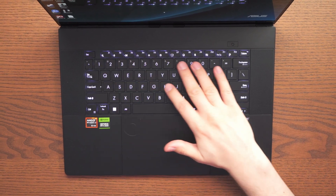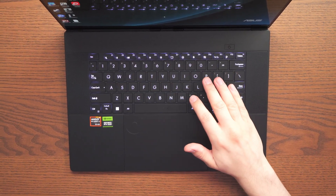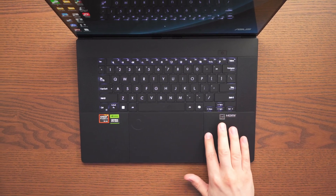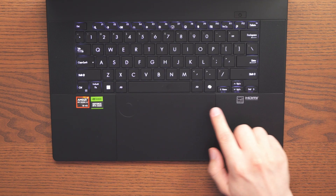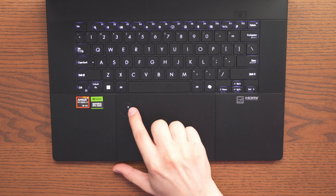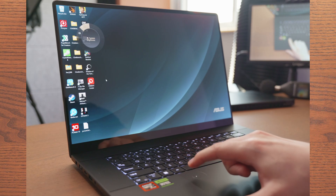Here we have a backlit chiclet keyboard with 1.7 millimeter key travel and a seamless touchpad. We also have the dial pad, which can be activated if you just slide your finger on the side, and then you're able to go ahead and set anything up.